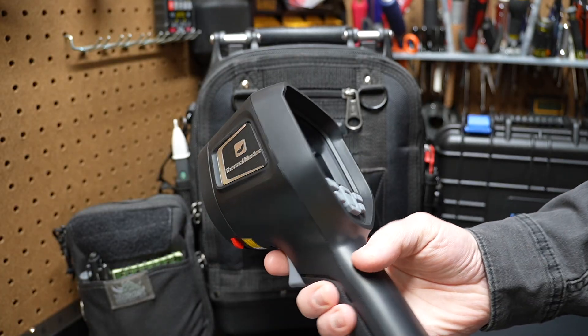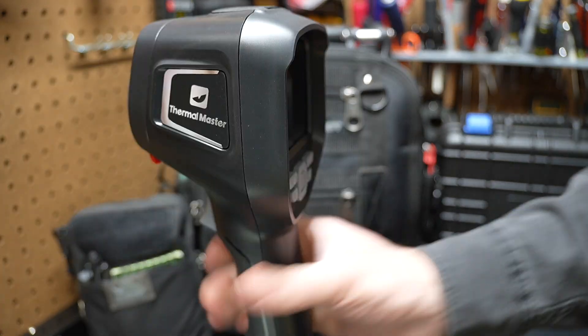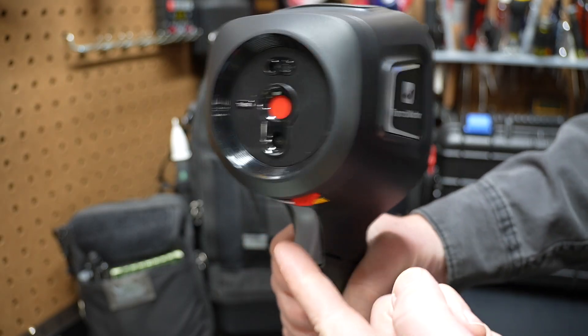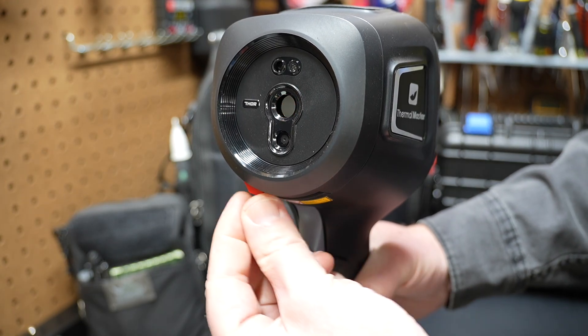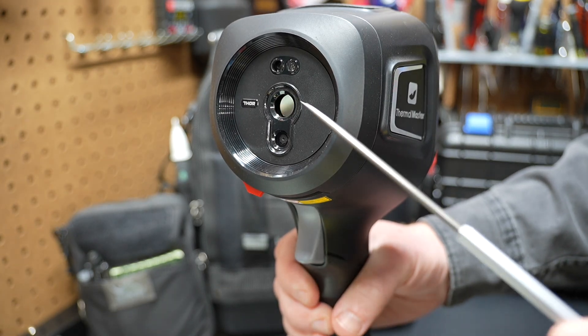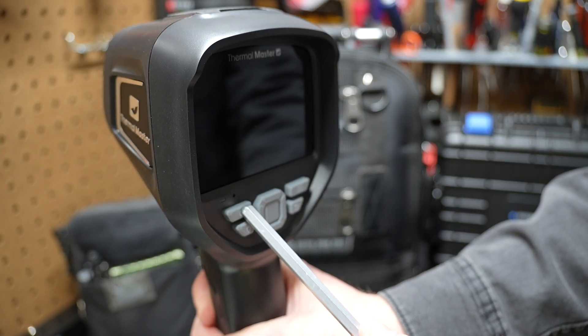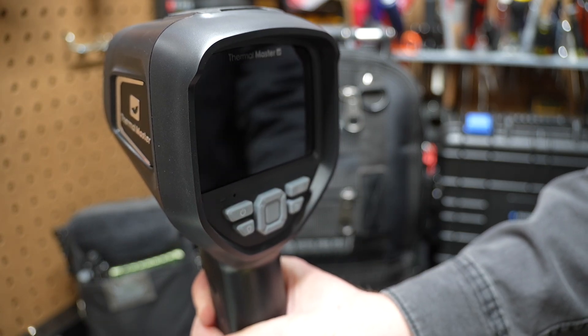I'm going to step through some of the features of this device — not everything, but the basics. When this arrives it'll be charged out of the box, but it's good to top it off. You'll see there's a red switch on the front for the infrared camera lens cover — flip it and it opens up that lens cover, revealing that mirrored-looking infrared lens. Then hold down the on/off button and wait for the screen to turn on. It says 'Thermal Master' on the screen and boots up.